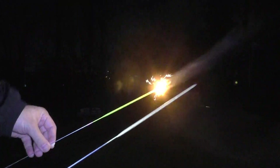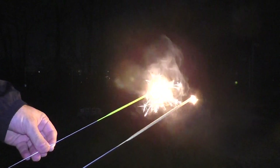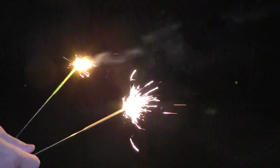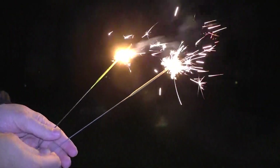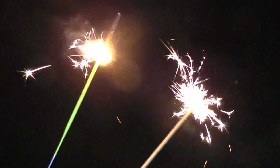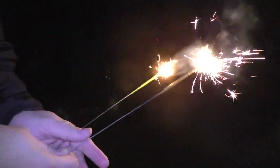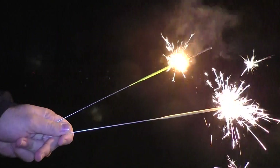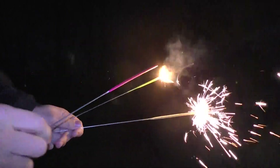I'm going to go ahead and do the gold one. A bit windy out tonight. I don't know, what do you guys think? They look different. And here is the pink one.